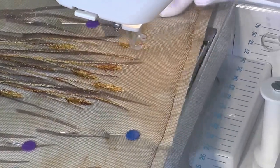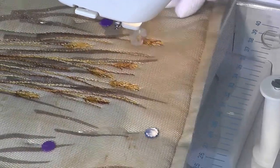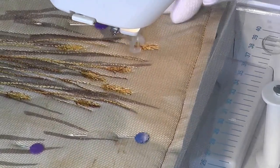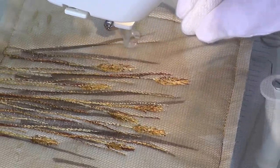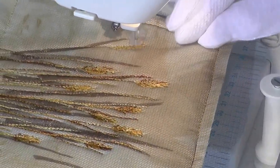I've used a variegated thread to stitch the grasses. I love using variegated thread in designs like this as it creates a spontaneity in depth to the stitched feature which I think suits the subject matter in this case. Variegated threads are not always appropriate though, as you have little control over what rolls off the spool.